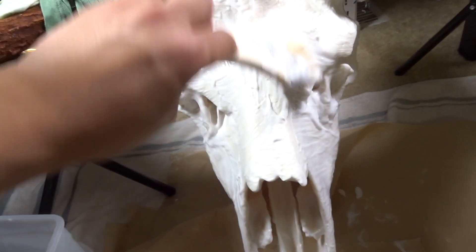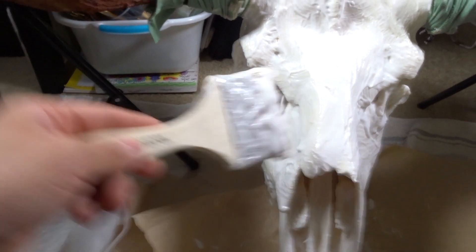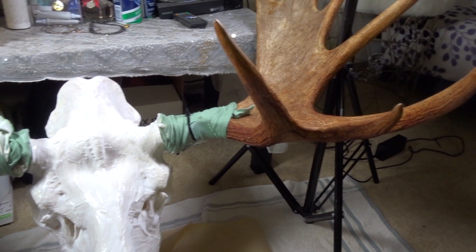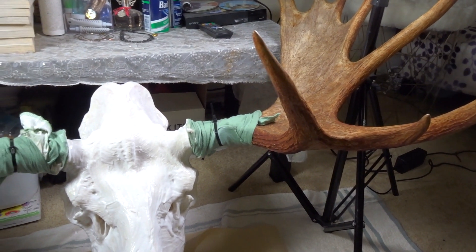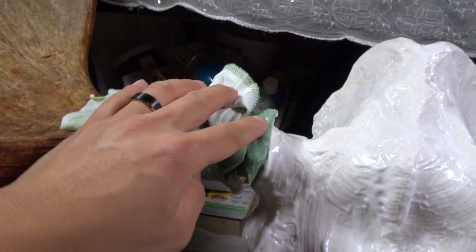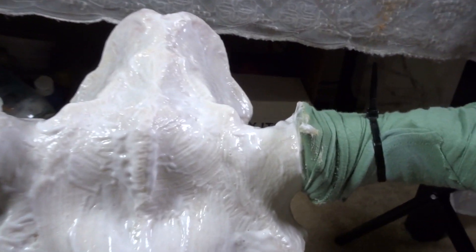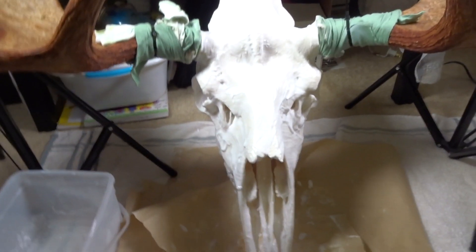Once you mix it up you get this creamy white stuff. It's basically self-explanatory — you just start painting the whole skull. Everything that you want white, start painting it. Make sure you don't paint your antlers. If your antlers are a nice rustic color and you don't want them white, don't paint them. I wrapped mine in a t-shirt and tied it up. The whole point is to get everything all white — paint it as much as possible.